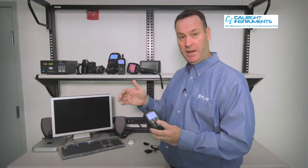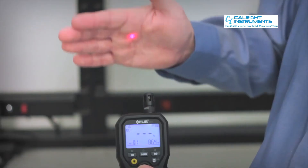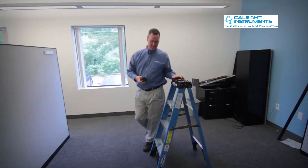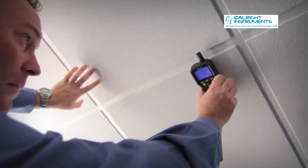It has a built-in IR so you can actually get surface temperature readings of the material that you're looking at. It has been drop tested to two meters so it will survive if it falls out of your pocket onto a hard surface and continue to function, just like the reliability expected with FLIR cameras.